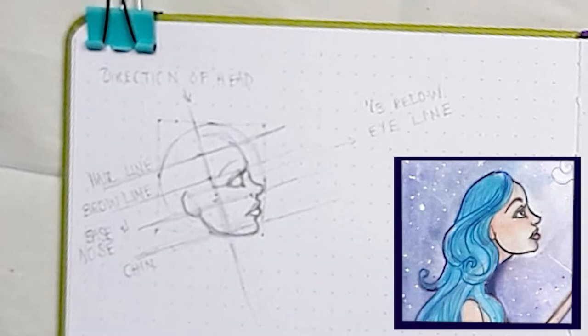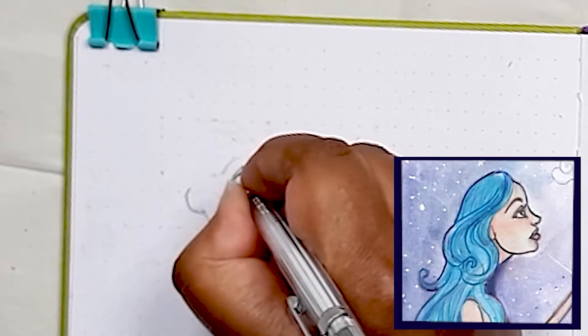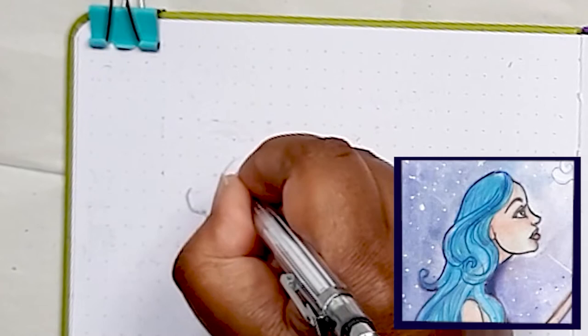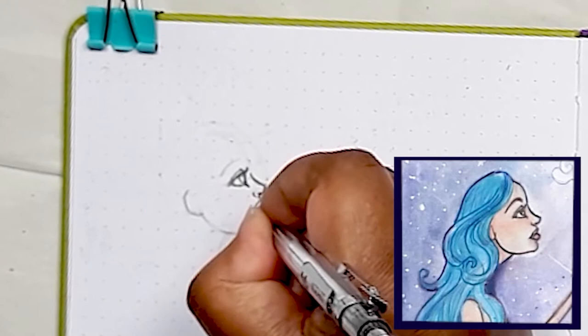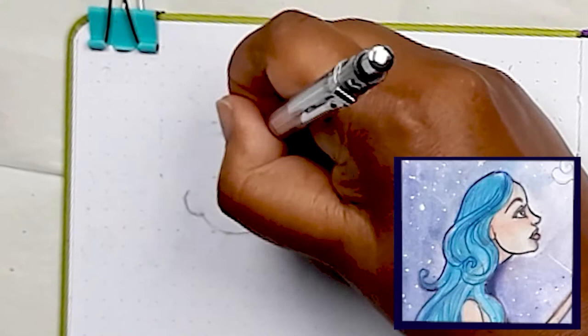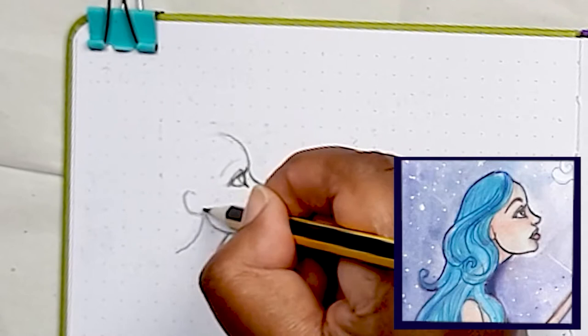I've erased all the excess guidelines and started with my mechanical pencil, which is an HB pencil with a 0.5mm nib — very fine, helping me get those beautiful details in. I've started to build up quite a library of videos showing how I draw portraits of cartoon characters. I've drawn portraits facing front-on, three-quarter view, and now this side profile. I'm thinking of putting them all in a playlist, but for now see the video above for another moon-gazing character.